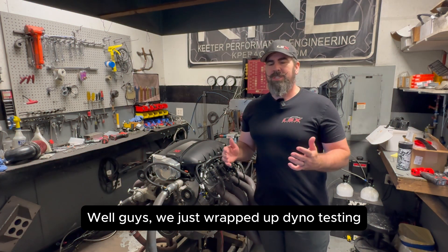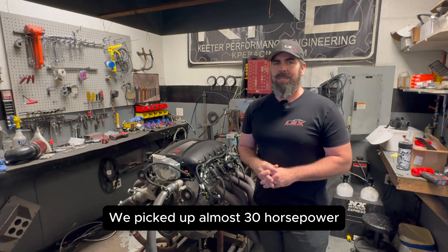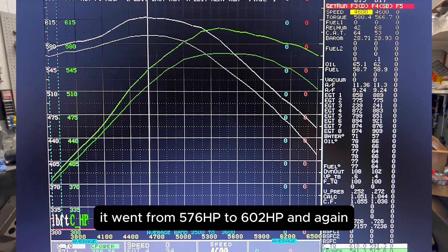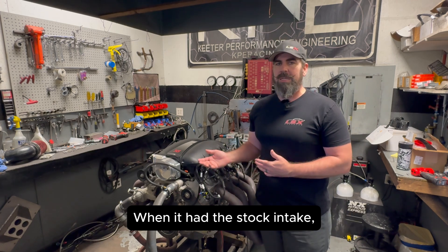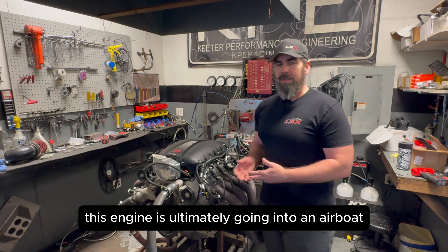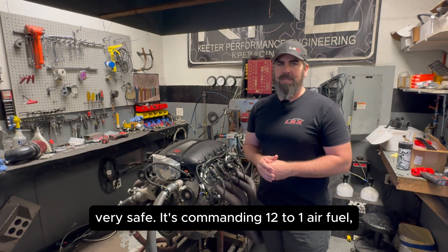We just wrapped up dyno testing this new Performance Design XS Intake manifold, and we couldn't be happier with the results. It picked up almost 30 horsepower with zero tuning changes — it went from 576 to 602. We made no changes from the previous tune when it had the stock intake and smaller throttle body on it. This engine is ultimately going into an airboat, because we like to LS swap everything here in Texas, so it's going to see sustained RPM.